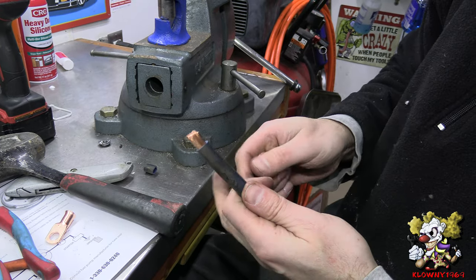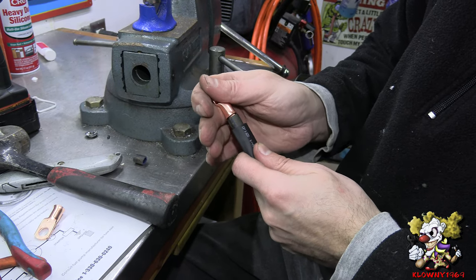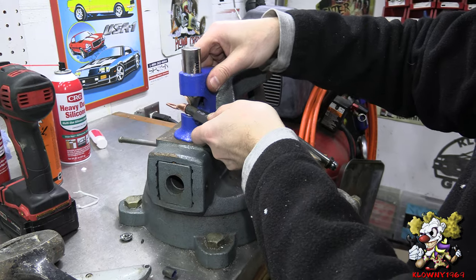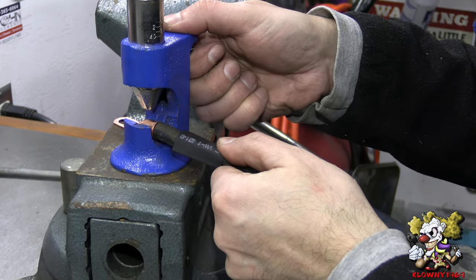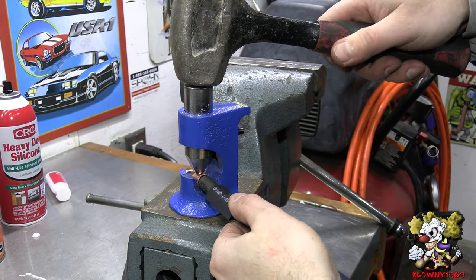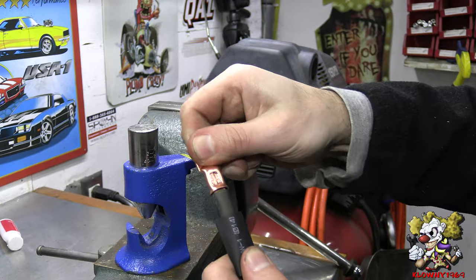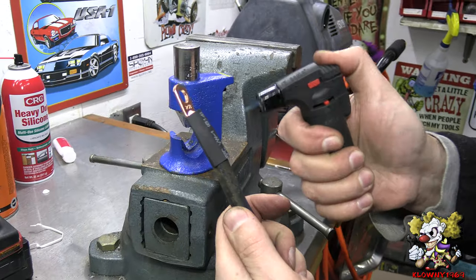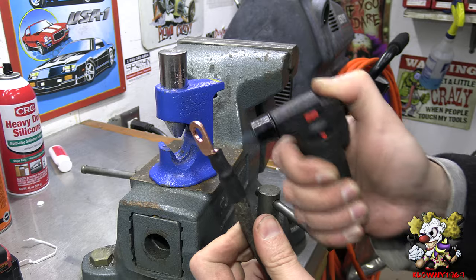Now we're going to make this cable off the car — I already cut that. Put the heat shrink tube on. This is a different way of putting a crimp on — you just snap it over in the middle. I'm going to put a link in the description below on where to get this, it's really cheap. Then pop this down, take your hammer, and hammer it. Tug that — that's good. Pull that up and heat it down.